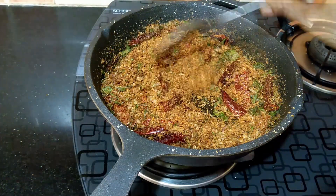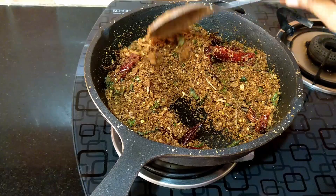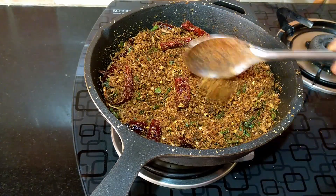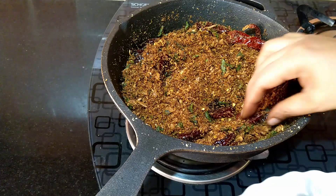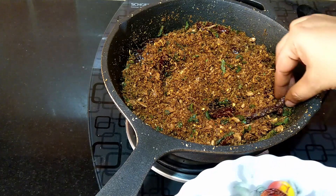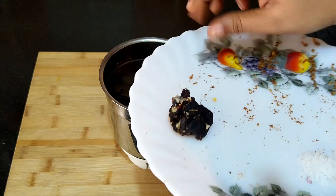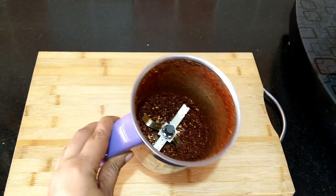Continue stirring for a few more minutes. The coconut is roasted well and has got a dark brown color. Allow this mixture to cool down a bit — you may also transfer it to another bowl for faster cooling. Once cooled, take out the dried red chilies from the mixture, as we first need to grind them along with the salt and tamarind to make a chutney powder. Into the dry grinder of the mixie, first add in the tamarind, salt, and the roasted dried chilies, then pulse and grind them to a powder.